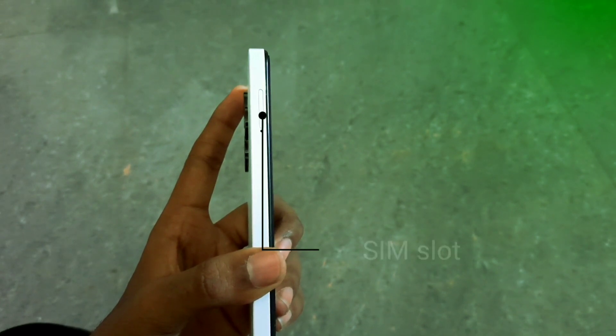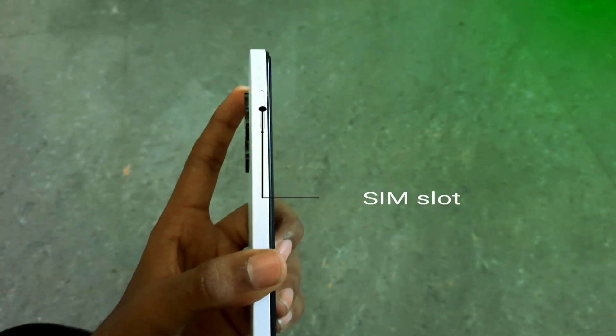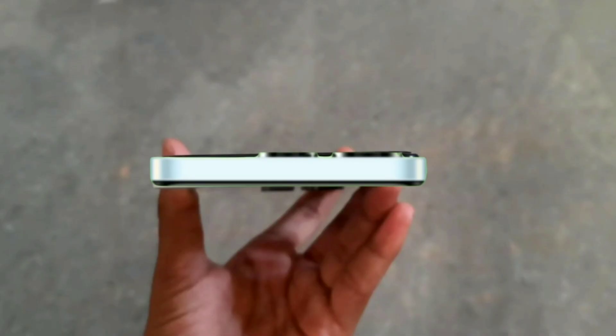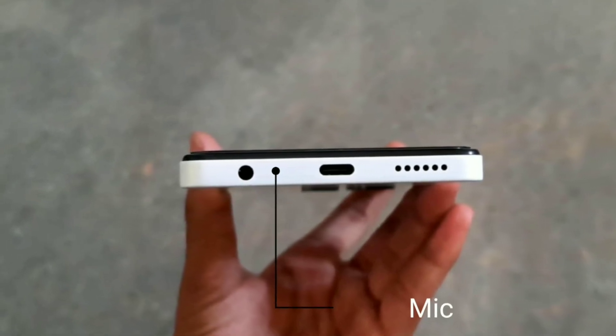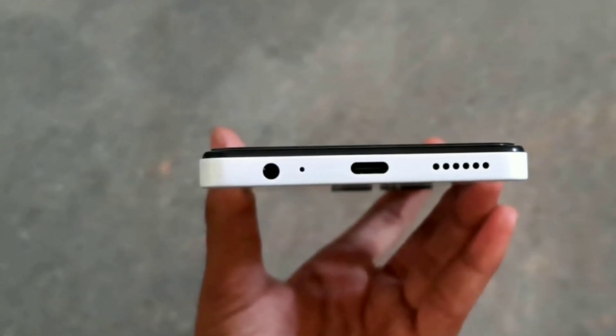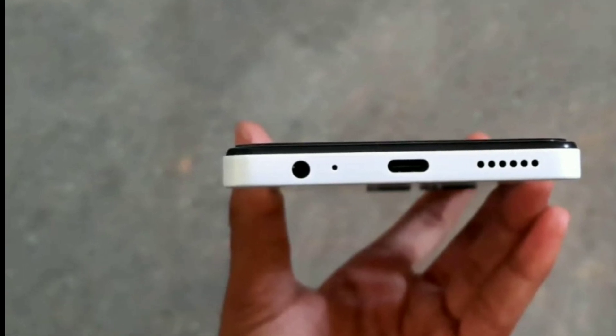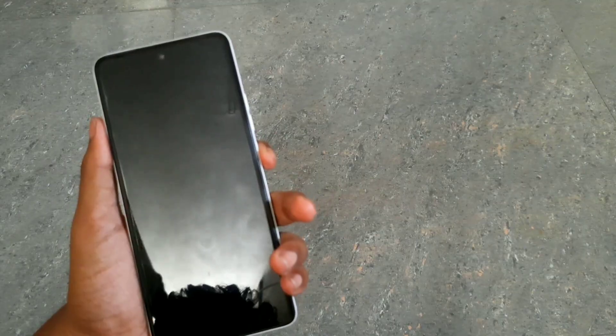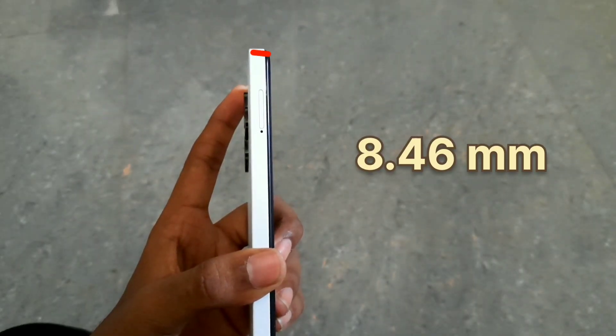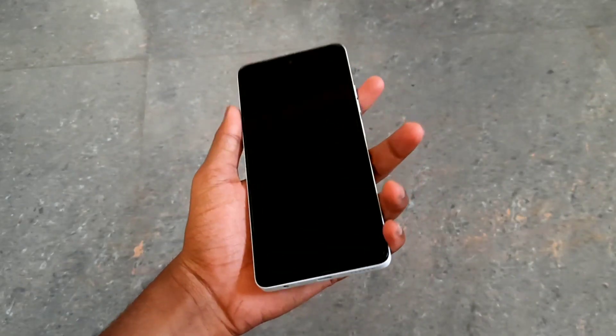We have a SIM card slot on the side, an earphone jack, a mic on the bottom, a charging port, and a speaker. The mobile weighs 8.46 units, and we have a front camera on the front.